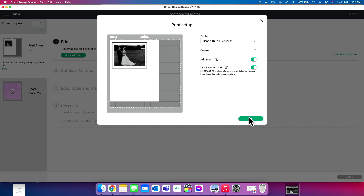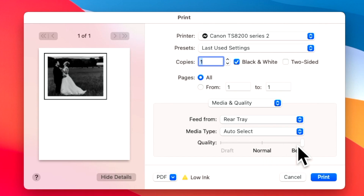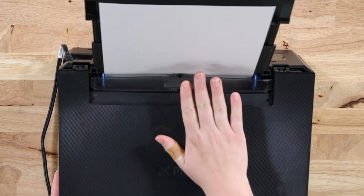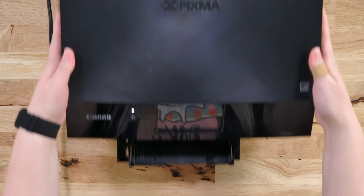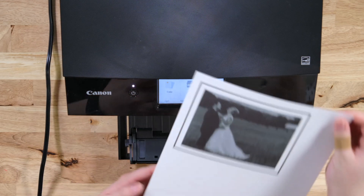An important tip from Becca's video on seven tips for perfect print and cut projects: use your system dialogue on your printer. After clicking Print, the print dialogue may appear behind Design Space, so click Print then minimize the screen and it pops up on your desktop. This is where you make sure everything looks perfect — change your print quality from Normal to Best, and make sure you're feeding from the rear tray. Then go ahead and print out your photo.